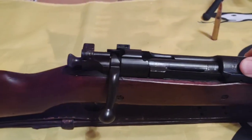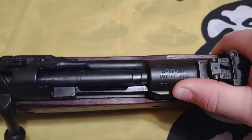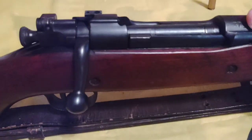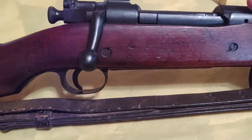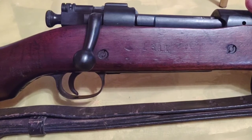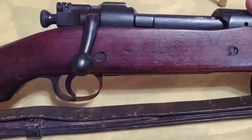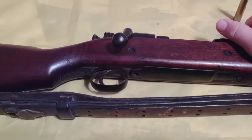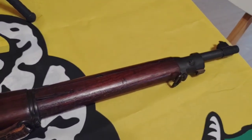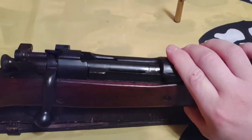Here we've got 'U.S. Rock Island Arsenal, Model 1903,' serial number 371,000. What I was able to find out is that this was definitely re-arsenaled or rebuilt at the San Antonio Arsenal — you can see the little SAA stamp there with a rectangle around it. So they put a new stock on it, re-barreled it, probably re-blued it. And as you can tell, this rifle is in gorgeous condition — there's a little bit of wear on the bolt, but other than that this thing is in mint condition.